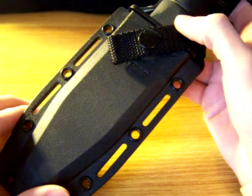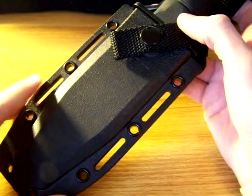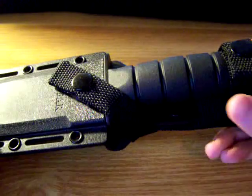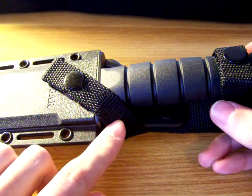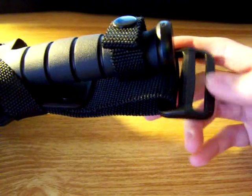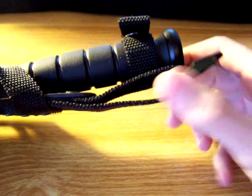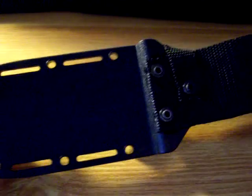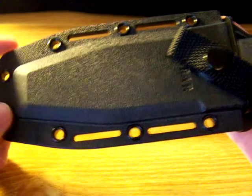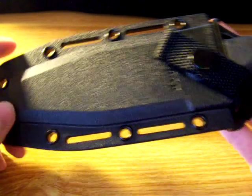First of all, it has a kydex belt sheath. It's a hard plastic sheath. It has two straps — one here at the bottom of the handle and one here at the top. And a little attachment for your belt or a loop here. It also has holes here for lanyards or anything you want to attach it to your leg or anything like that.